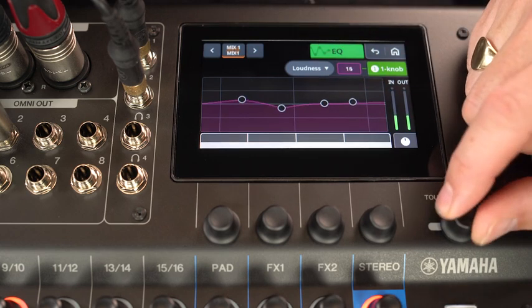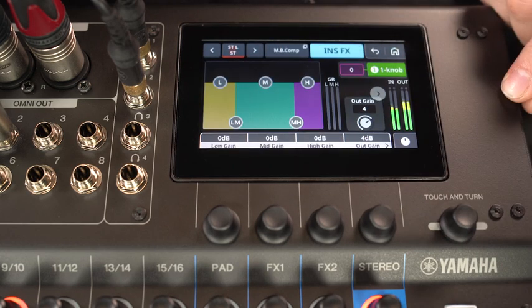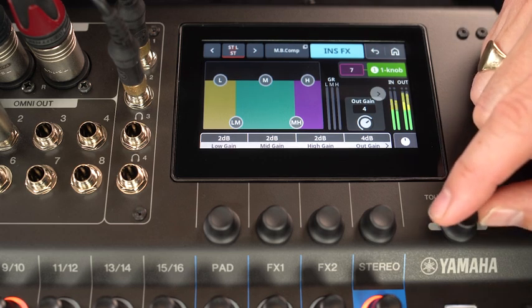And again there's an insert effect available on output channels. Try using a multi-band compressor to smoothen the output for a live stream.